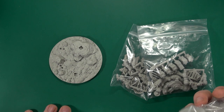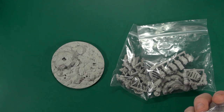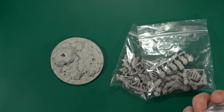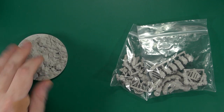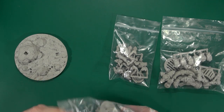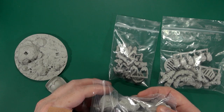First off, it's all resin. That is a heck of a base — it's an 80mm base, textured and with plug-in points for the various pieces, of which, as you can see, there are many, ranging from very big to very small.